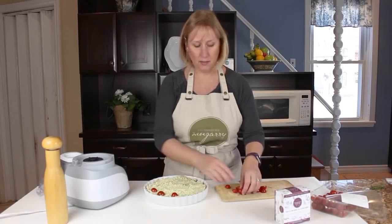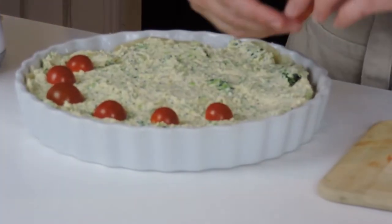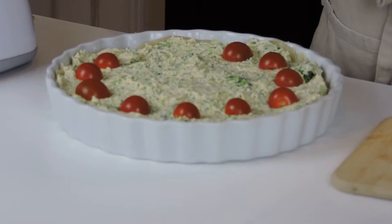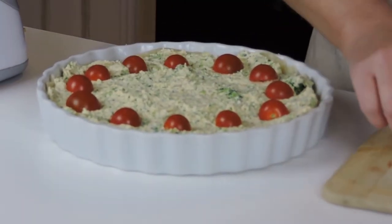I'm just going to decorate the top of the quiche with a few little half cherry tomatoes. You can use little broccoli florets or little mushrooms — they would be really nice too.